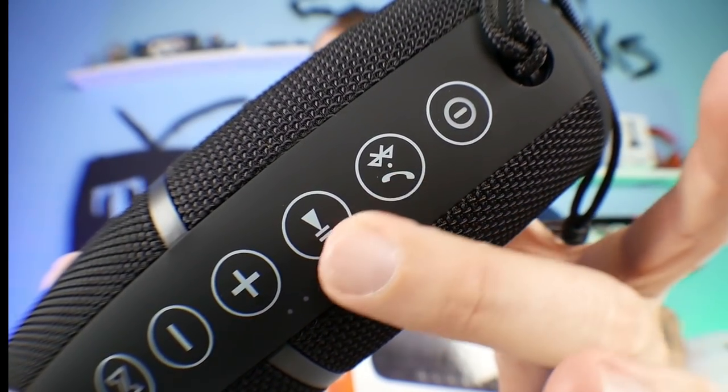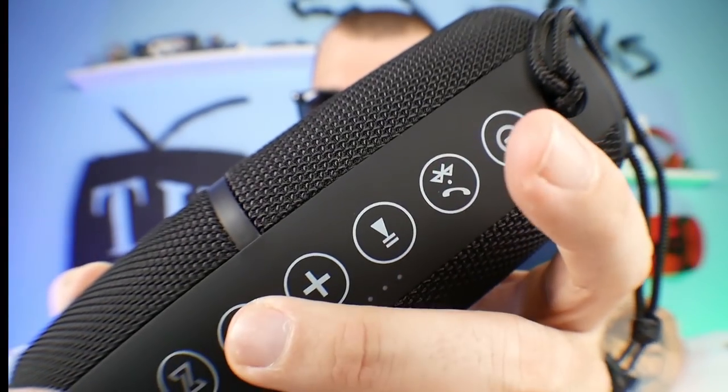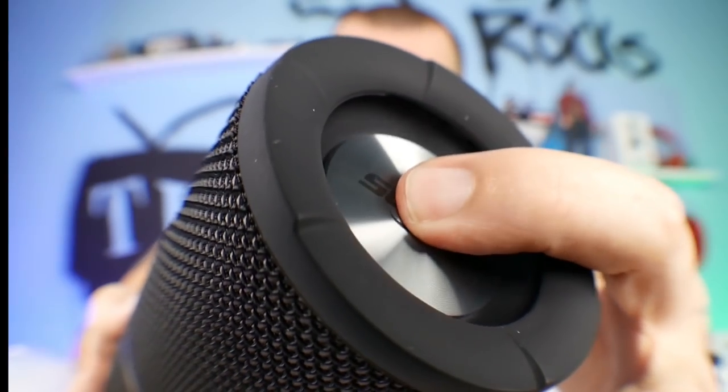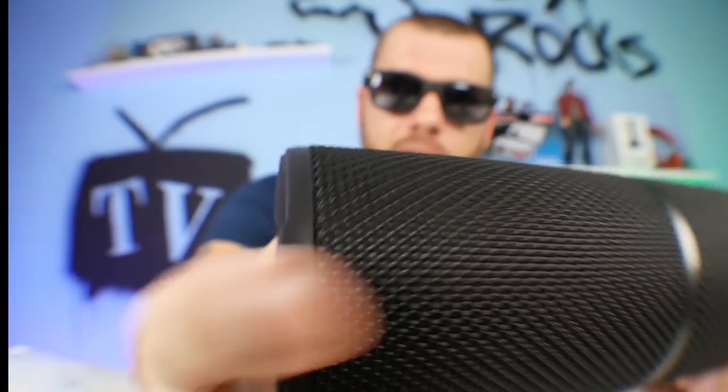You've got your power, call, Bluetooth button, play, pause, volume up, volume down. So it looks like on both sides we've got some bass going on right here. We've got a little subwoofer bass coming out of each side.